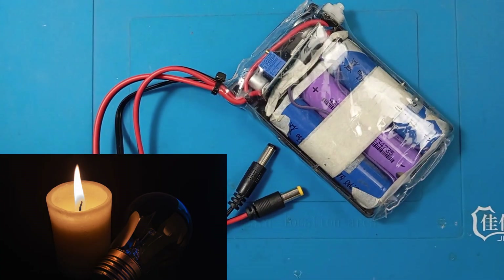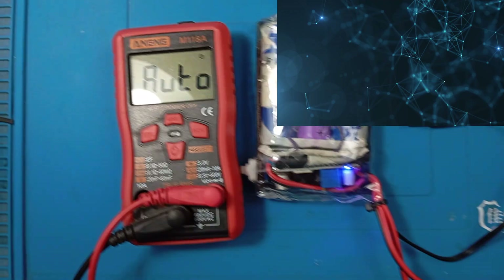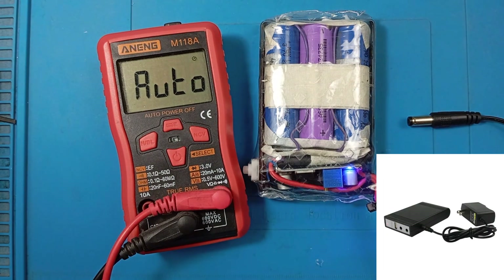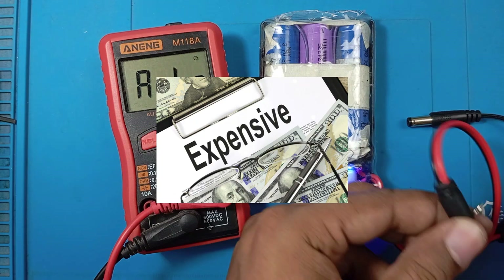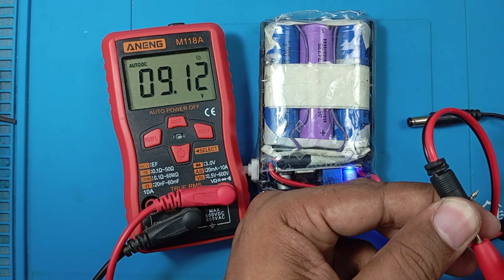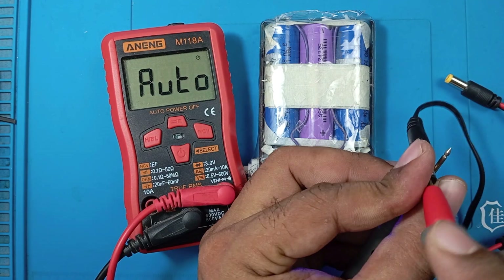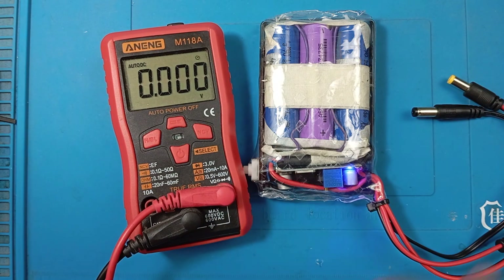Power cuts can be a real problem if router and ONU go down instantly and staying online becomes impossible. Mini UPS devices are available in the market but they are too expensive. So I decided to build a simple and low cost mini UPS that anyone can make at home. It works just like expensive ones but at a fraction of the cost.